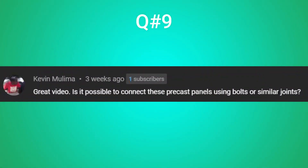Kevin asks in question nine whether it's possible to connect precast panels using bolts or similar joints. It's not possible because of how precast concrete wall panels are designed — they have an interlocking feature that helps them form seamless joints from one panel to the next. Because they interlock, you minimize the amount of mortar needed between the joints. You only plaster the exterior face of the wall to conceal the interlocking joint.